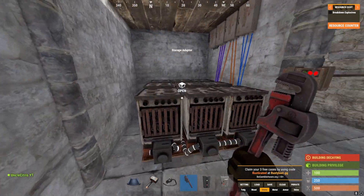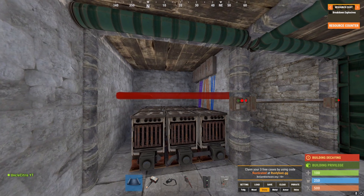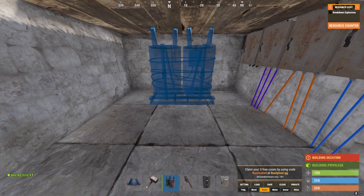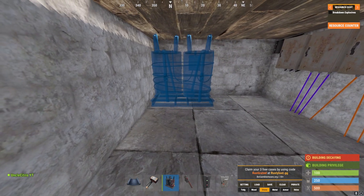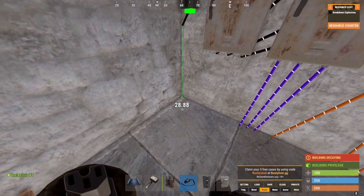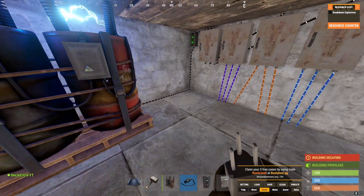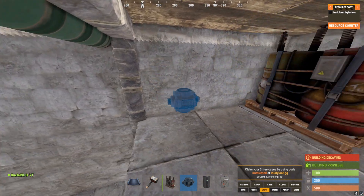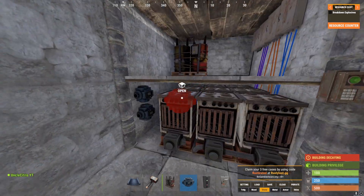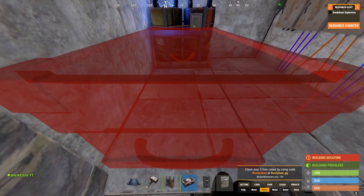Now that we can confirm all of this works, we're going to place this floor piece right here. Next, we're going to place the battery down — take the battery as far left as we can and place it down. We take the power in from our electrical branch and bring that to our medium battery. Afterwards, we'll put down the conveyors right down here and place a box down.